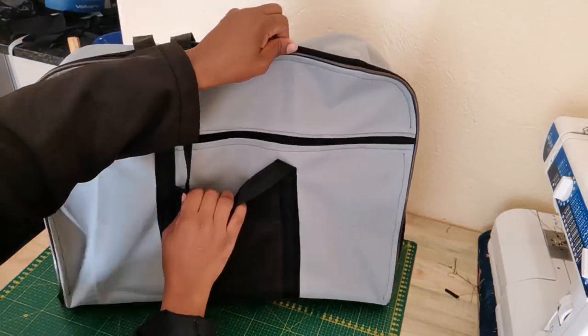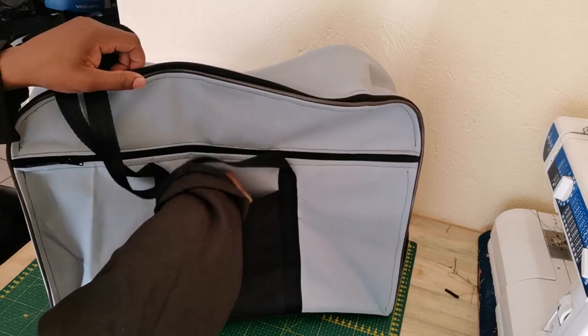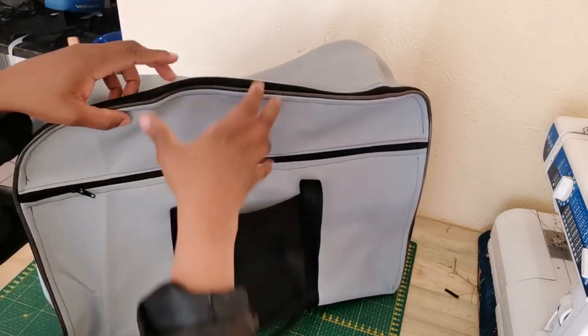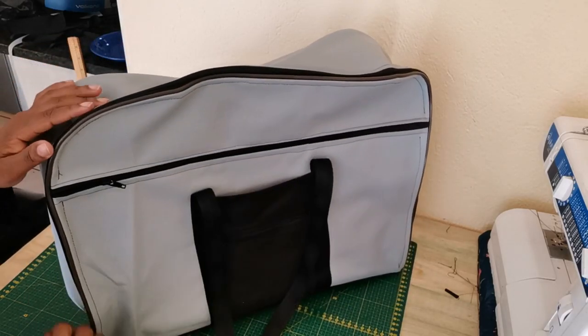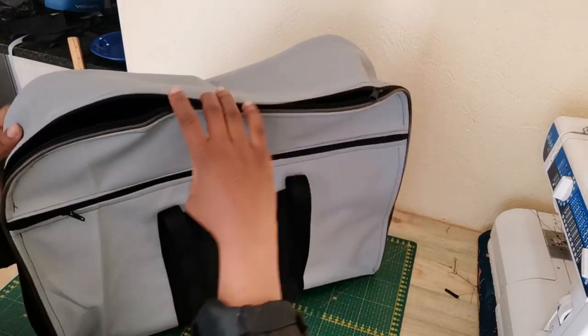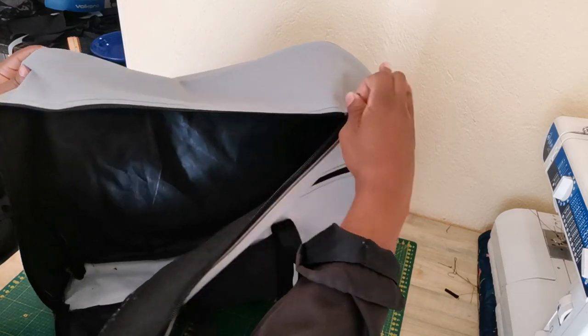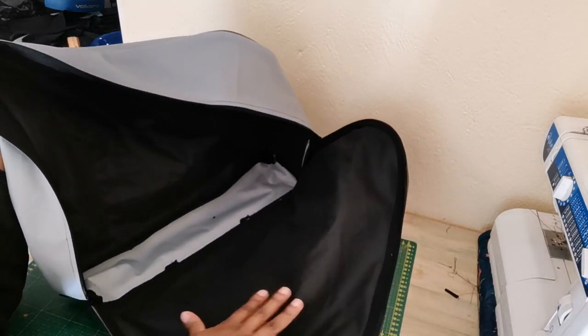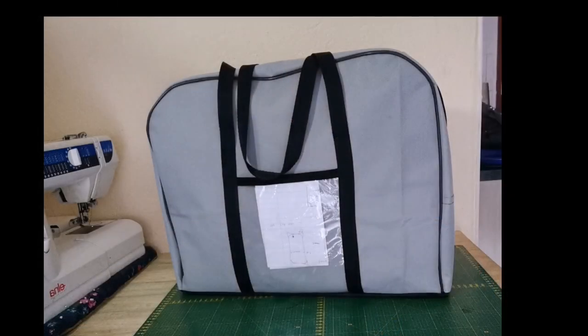And there we go — this is how our traveling bag turned out, including the seam on the outside. I really wish I could do this bag with a different fabric so that it can pop out, but this was just for you guys. I hope you enjoy making this project as much as I did. See you on the next one!